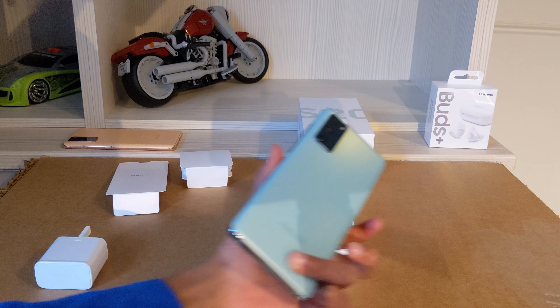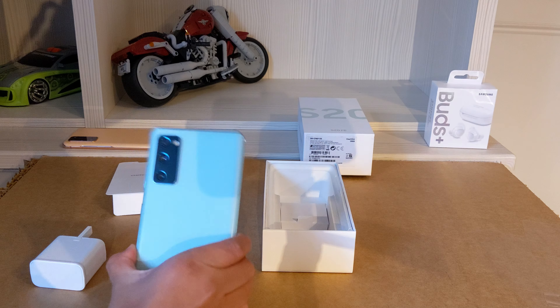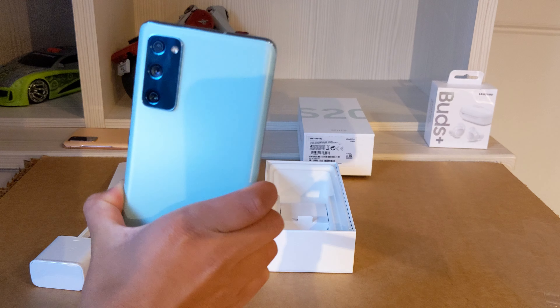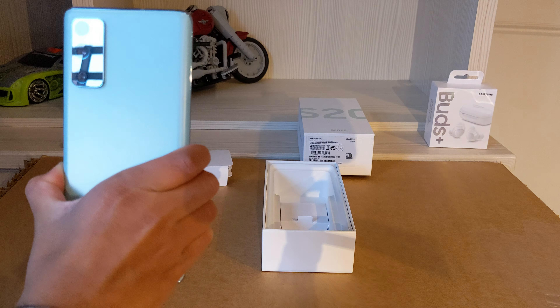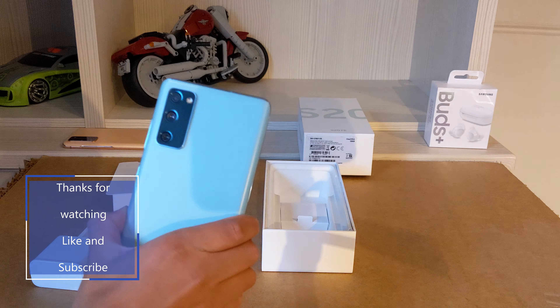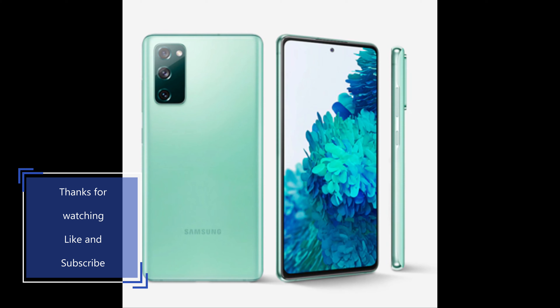That's going to be it for today. Hope you enjoyed the review. I will give the S20 FE a 9 out of 10 — very, extremely good phone. I'd probably even say 9.5 because of the price. That's it for now. Bye, thank you for watching my video. Please like and subscribe to my channel.